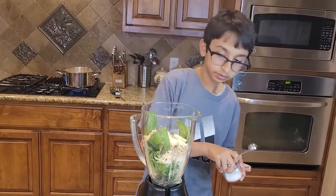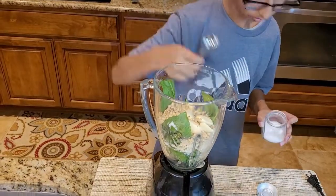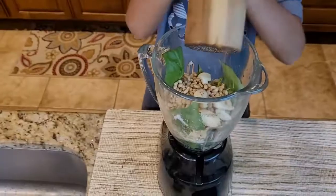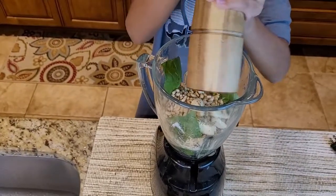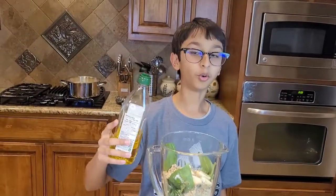Salt to taste, some fresh black pepper, and olive oil.